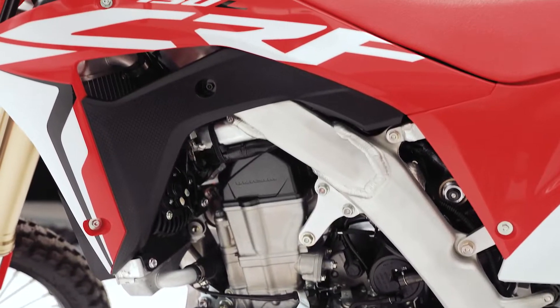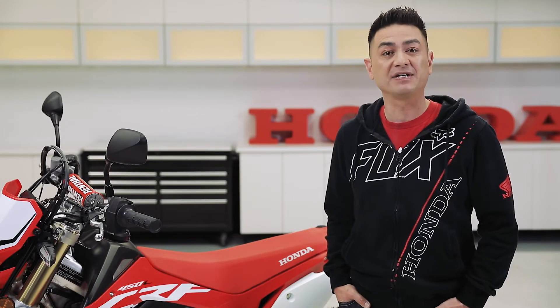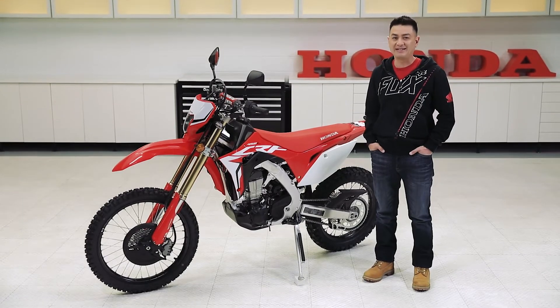The twin-spar aluminum frame is as light as it is sturdy, giving you amazing handling. The geometry of the chassis has been engineered for excellent responsiveness and is a little wider than the standard MX frame to accommodate the 6-speed transmission. To find out more, visit Honda.ca.